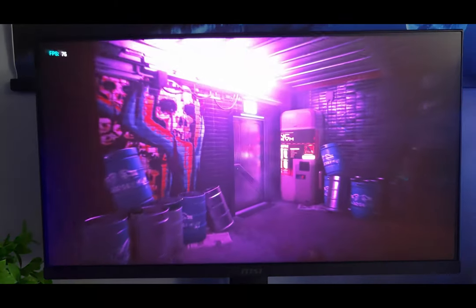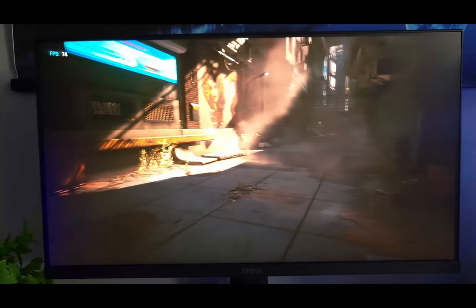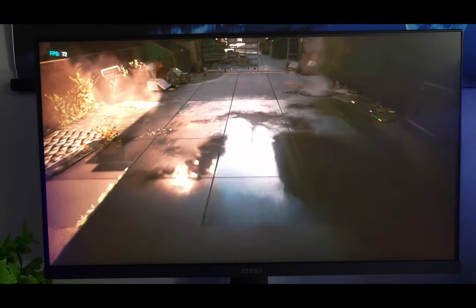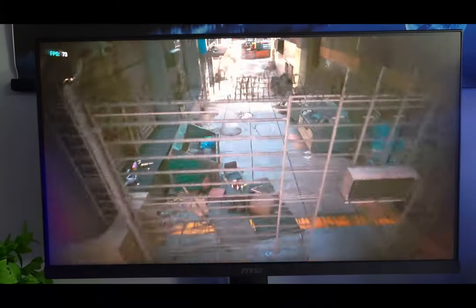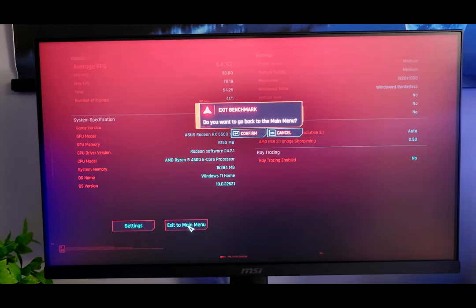Last up, here we are in Cyberpunk — this is the in-game benchmark. We are at medium settings with FSR set to auto by default. Considering this is a hard-to-run game, at medium settings at the end of this run we're averaging around 65 frames per second. I think that's a really good showing for this card.